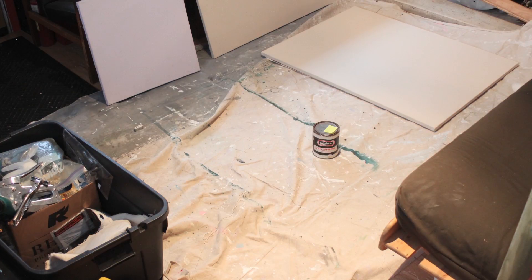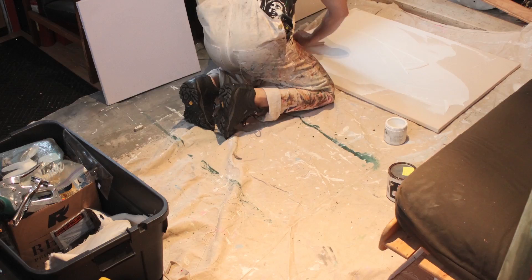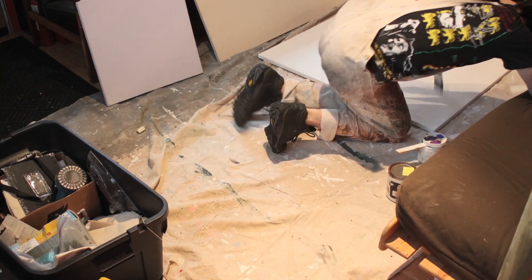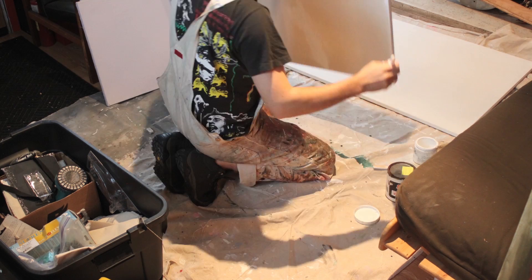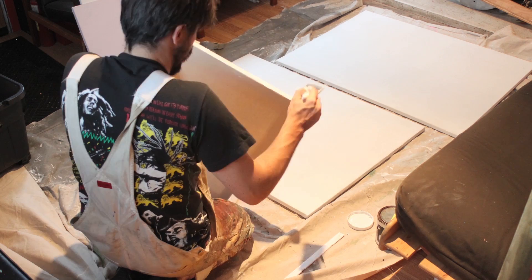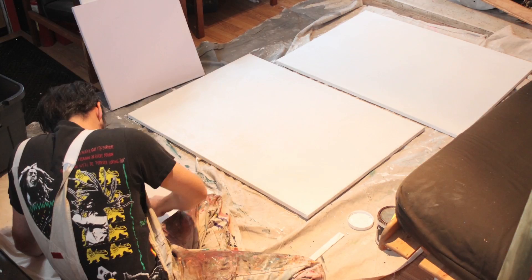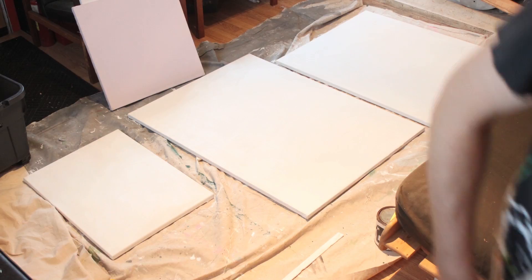I'm fortunate that classes are beginning this semester — I'm teaching a master painting course at the Alberta College of Art and Design. On the first day of this course I teach how to build proper ground and support for your painting. After the class I decided to bring all the gear home, rolled out a drop cloth, built some new supports, and stretched some canvas.